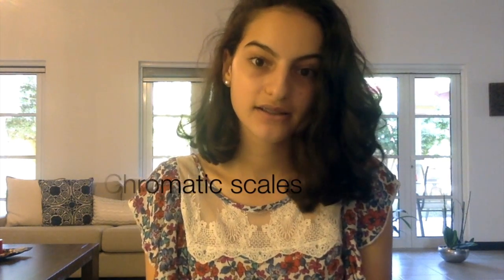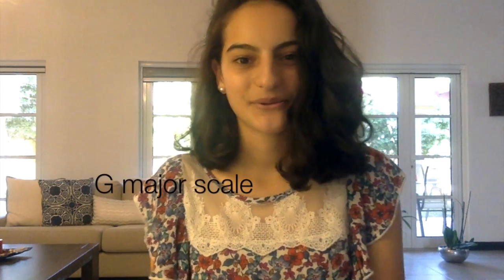That's it for today, guys. If you want more videos like this, I'll be posting a second one soon. I'm going to be talking about chromatic scales, D major scale, and G major scale — so stay tuned. See you next time, bye guys!